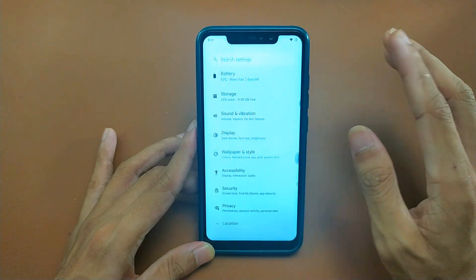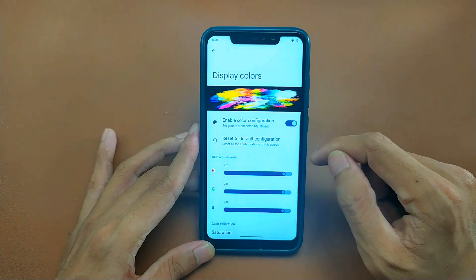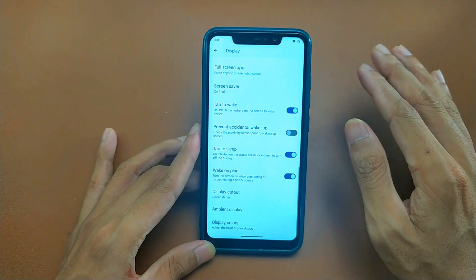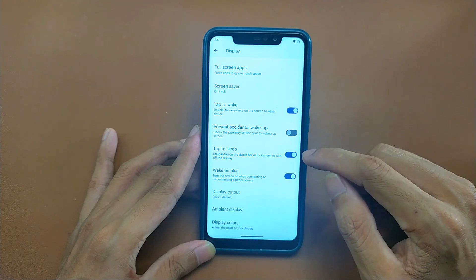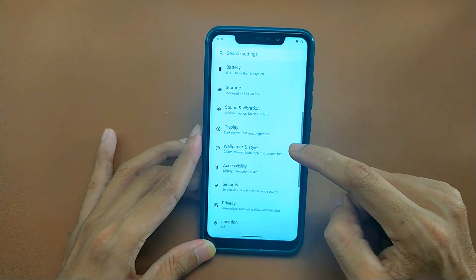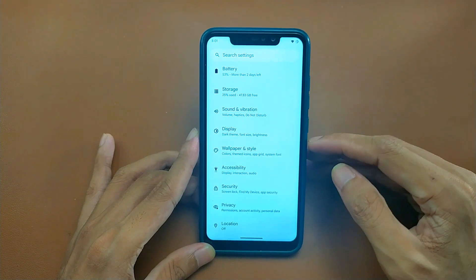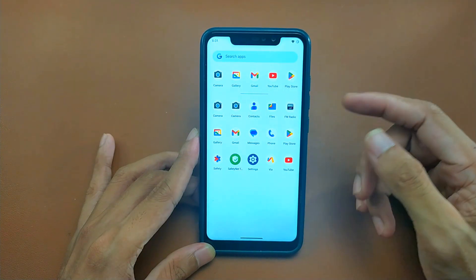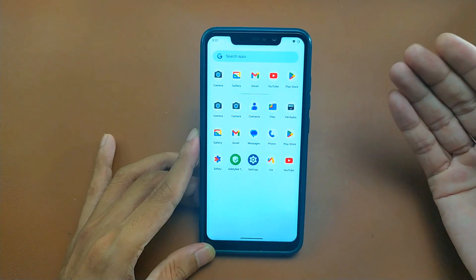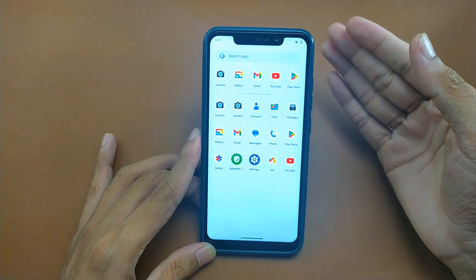The screen retention issue is still there, but if you want to reduce it, you can go to Display, then Display Colors and calibrate your display settings — that will give you much less screen retention issue. The ROM link is in the description below. Download it, and don't do a dirty flash — clean your storage first, then flash it, and you'll get a good experience.